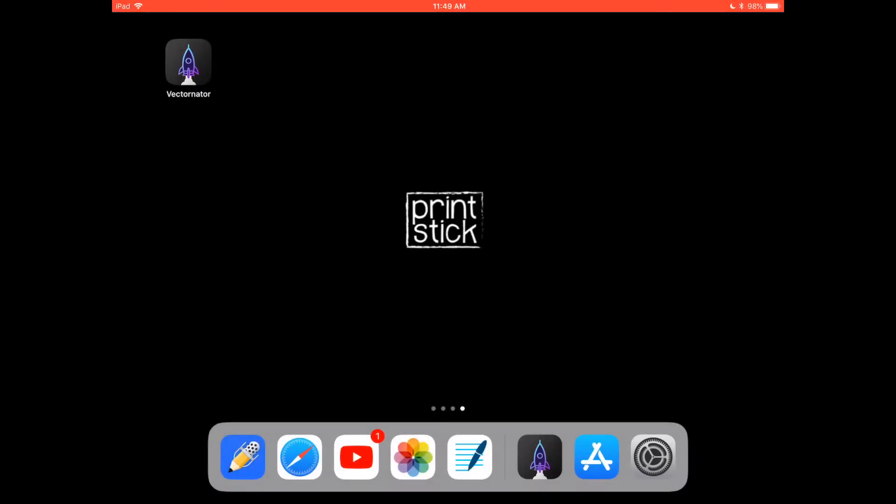Hi everyone, this is Isa from Printstick, and in this video I will teach you how to make washi tape clip art that you can use for digital planning, digital scrapbooking, or anything else you want. If you haven't yet watched my first video on how to make digital stickers, I recommend you do that first. I explain a few things there that I will assume you know already when making washi in this tutorial.